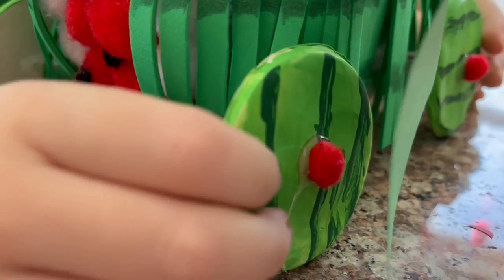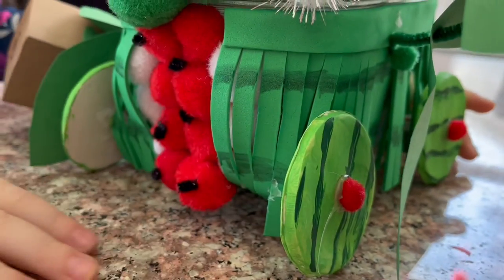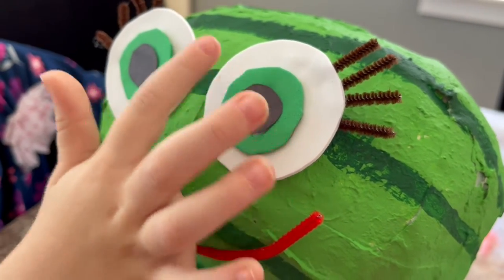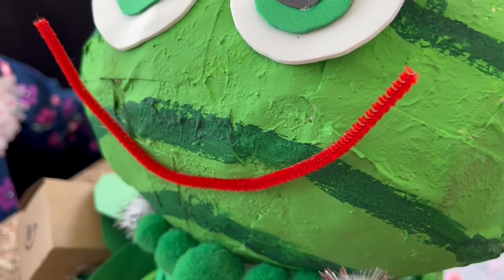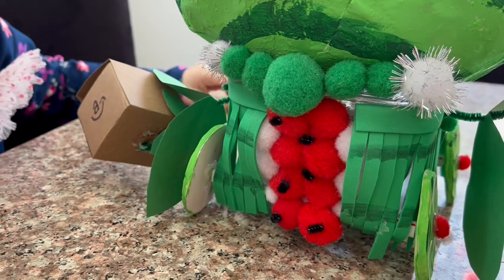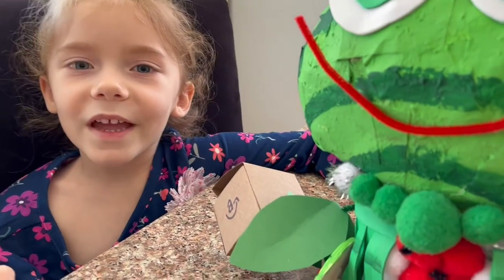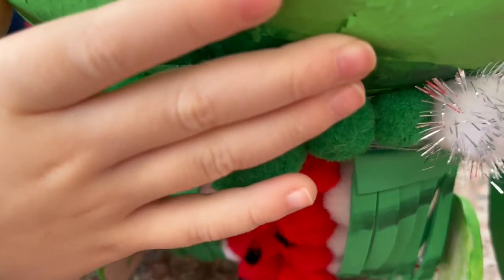I made the wheels out of clay and painted them like a watermelon. I made the eyes out of foam and pipe cleaners and paper. And these are pom-poms. And then, this is foam.